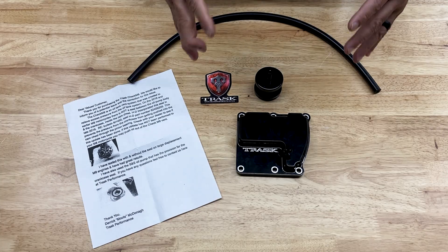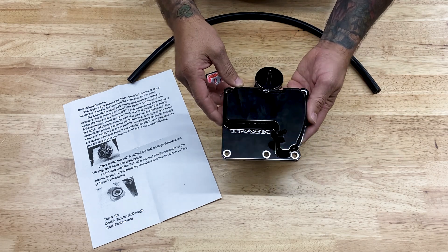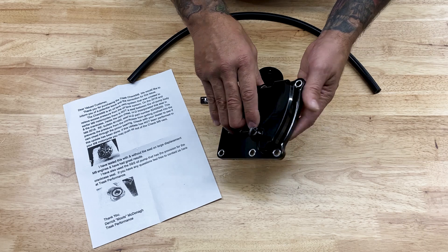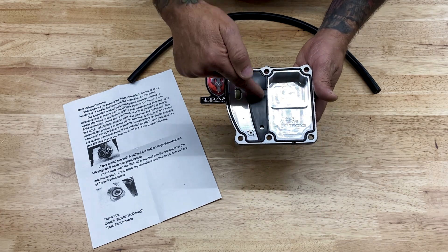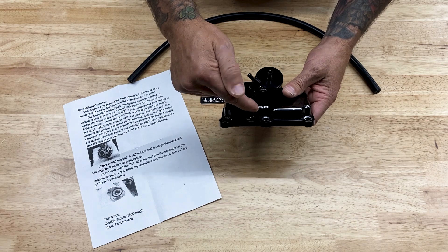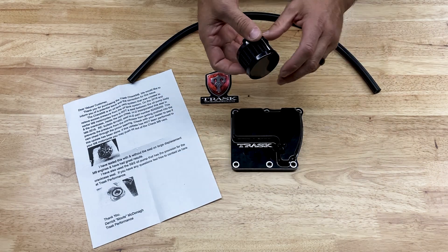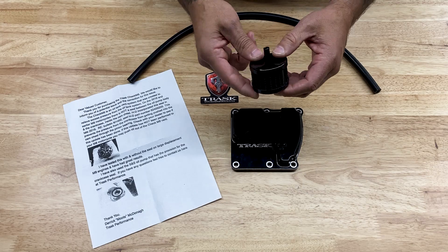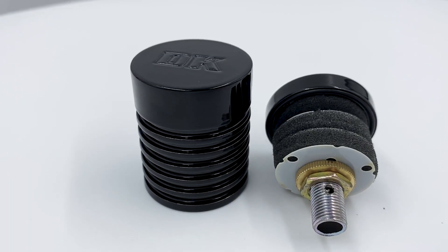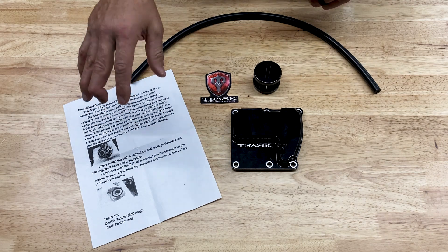Here's what came in the box: you have the Trask Performance transmission top cover — this is where you connect your hose to the filter element. You also have a gasket, which you can remove to insert the stock vent tube. Here you have the reed valve, the filter element — I won't be using this filter as I have the DK Customs four-stage catch can. And this is your hose along with some other hardware.